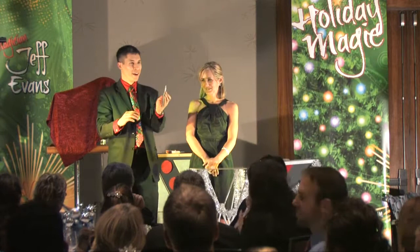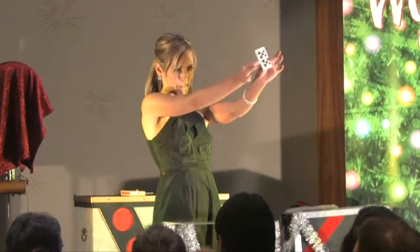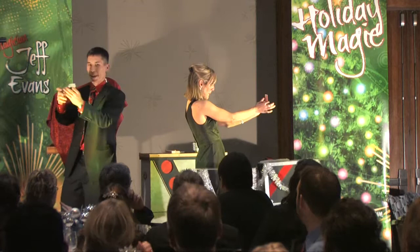Pick any card you like. Perfect — show it to everyone, do not say it out loud. Got it. Drop your card right there.